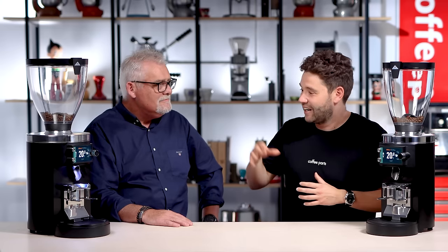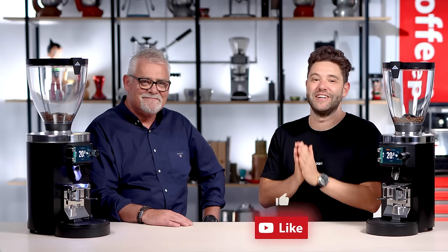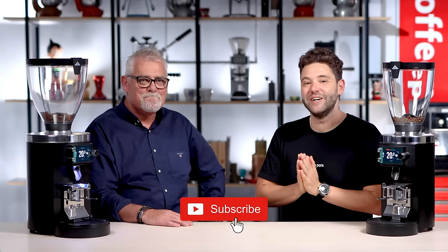Perfect. Dave, thank you for coming in and looking at the E80 grind by weight with me. Obviously we're super familiar with the E65 grind by weight — there are so many of them out there and I believe that's going to be a staple in the years to come. In part two of this video we're going to look at the differences between the E80 grind by weight and the smaller E65 grind by weight. Stay tuned for part two and, as always, if this video has brought you value hit that thumbs up, and if you haven't yet, please subscribe. Thank you and see you on the next video.